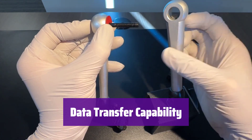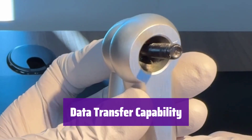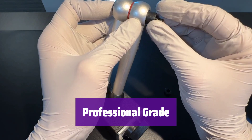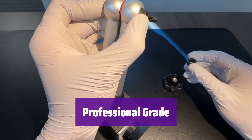Transfer your measurement data to a PC easily using the RS-232 port, which requires the Clockwise Tools DTCR-01 cable, sold separately. Do not use a regular USB cable. This indicator comes with a professional certificate, ensuring quality and reliability. It's built to withstand the demands of professional use.